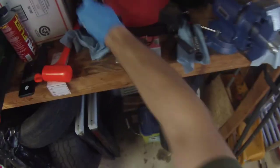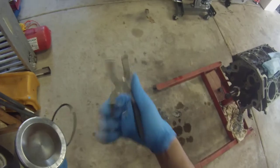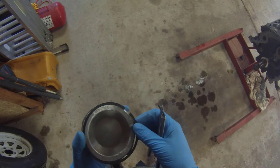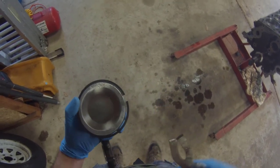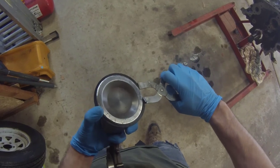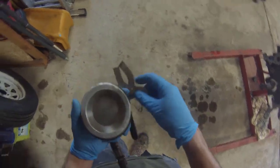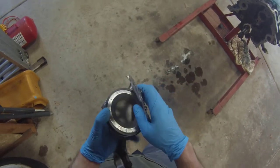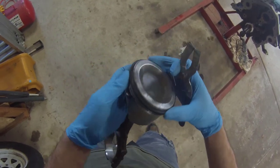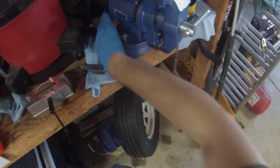Grab the second compression ring and use the piston ring expander. This is the second compression ring — it has the dot. Expand it carefully and it's on there. Got the top compression ring — do the same thing. They're in there, they're good.